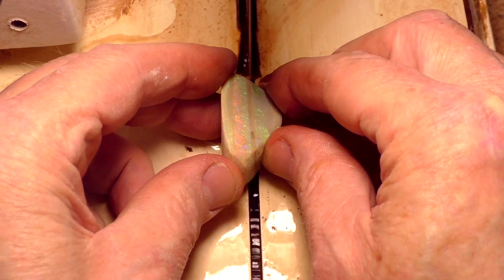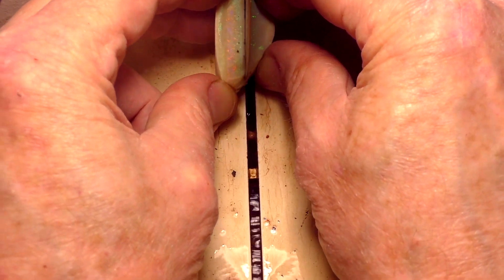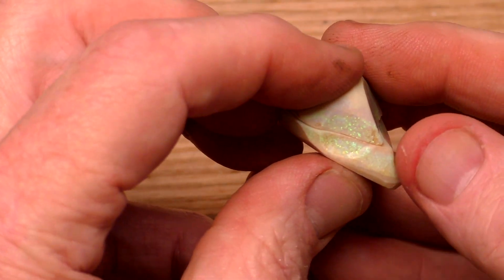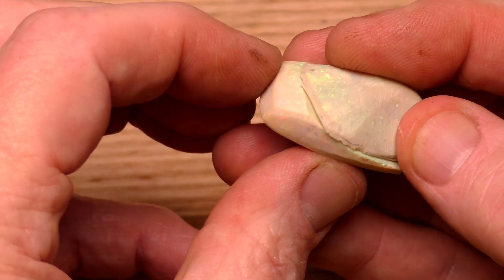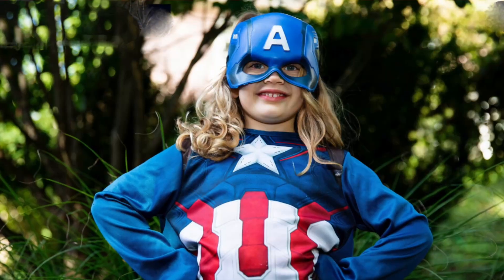It turns out that I found another chunk of Matrix Opal with a lot of color, so I cut it in half and made cabochons out of them too. I mean, what if the first stone had no color? What then? Disaster on YouTube — I might get booted out of the YouTube Legion of Superheroes, right?